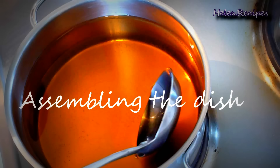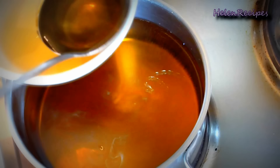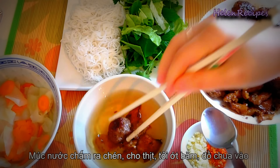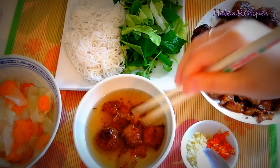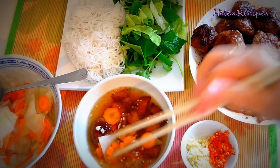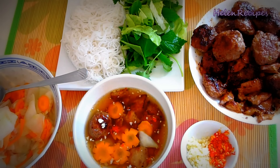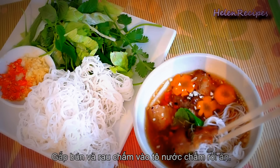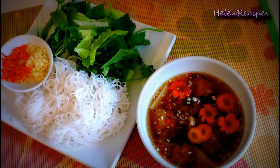To assemble the dish, fill the bowl half-full with the dipping sauce. Add in the grilled pork and grilled pork patty, some minced garlic and chili if you like it spicy, and a few slices of pickled kohlrabi and carrots. The floating minced garlic, chili, and carrot flowers make a very nice presentation. To serve, dip a bit of fresh vegetables and fluffy rice vermicelli into the sauce and have a bite together with the grilled pork and pickles. I'm sure this is one of the best things you've ever tasted. Thank you for watching!